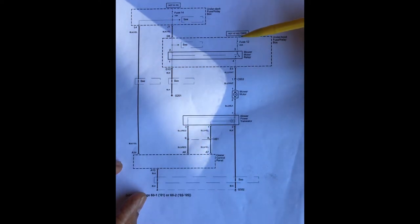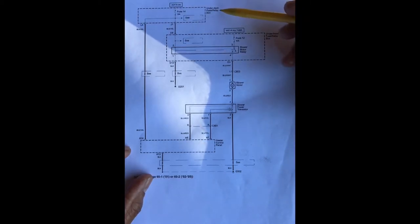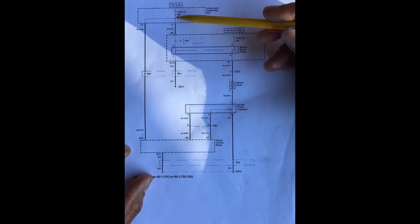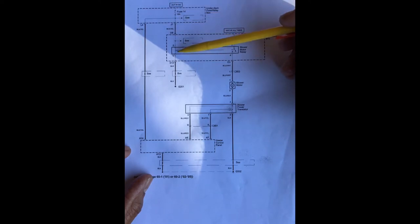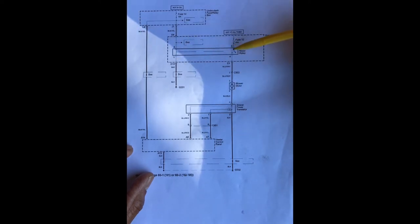The ground of the motor is being supplied via the blower motor transistor to a ground at G502. The 12 volts that powers the blower motor fan is hot at all times and comes from a blower motor relay which is energized anytime the ignition key is in the on position. That fuse is under the dash fuse box, under the steering wheel area. We can be pretty sure that was working because it also powers other things like defogger relays, so we're assured that fuse is okay. That fuse supplies power to the blower motor relay.